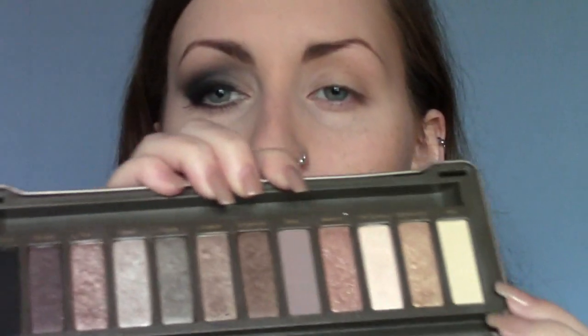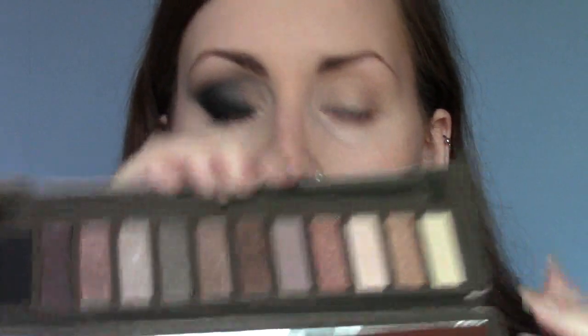I'm going to take the Naked 2 palette. You don't have to have these exact things - you can just use whatever you have. I'm copying this from a tutorial, so I just used what I had - it really doesn't matter. I'm going to take Foxy, this one on the end here. It is a very light cream colour. I'm going to use that on a fluffy brush and put it all over my eye, right up to the brow.